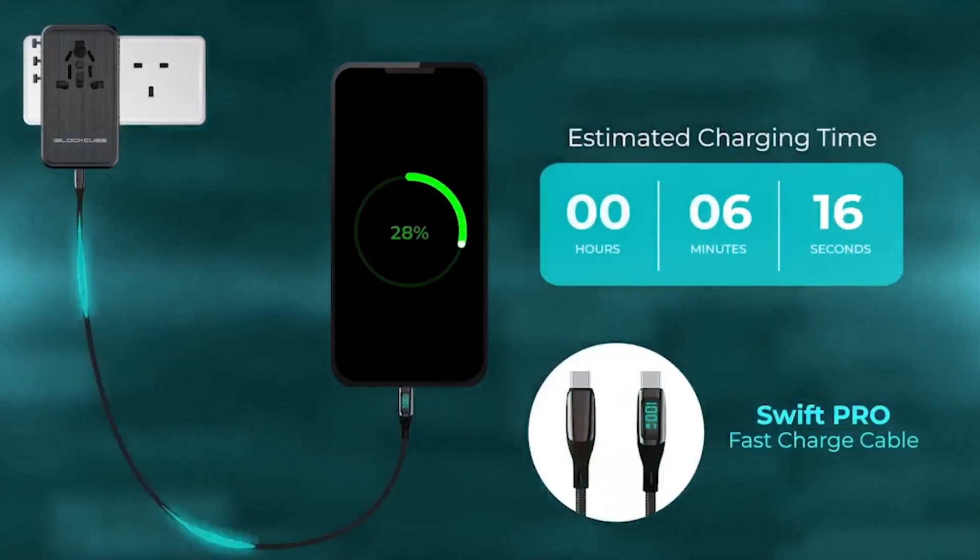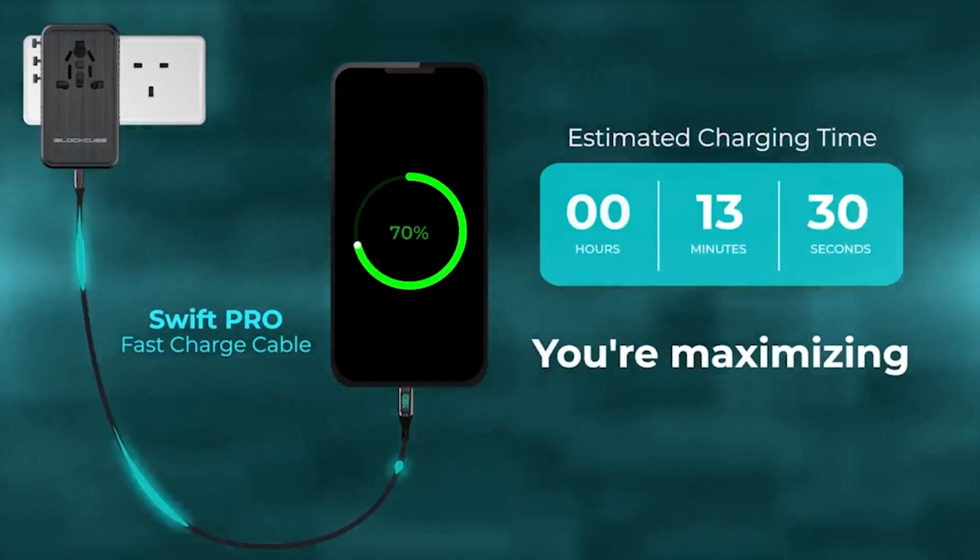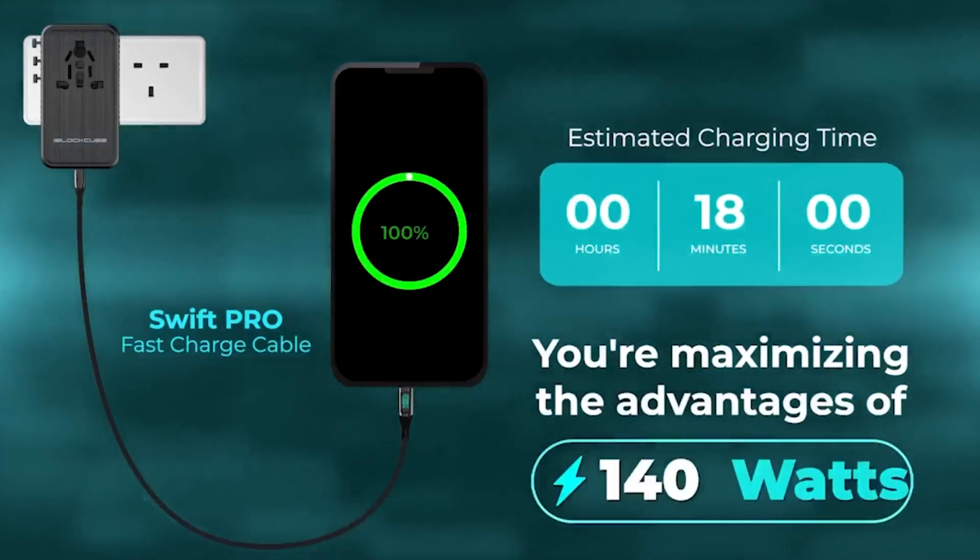When you use the Swift Pro fast charge cable, you're maximising the advantages of the 140-watt charger.